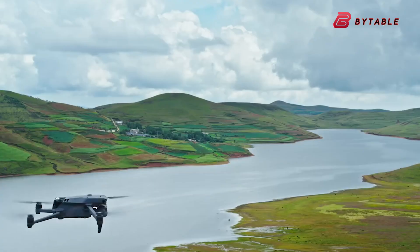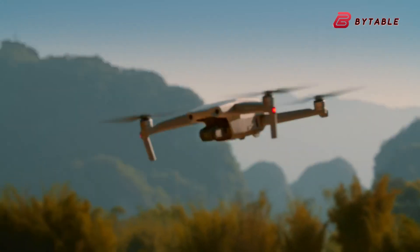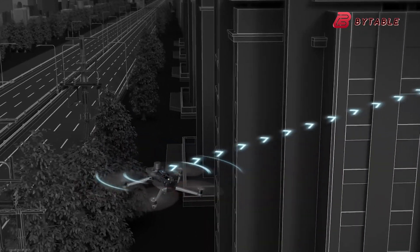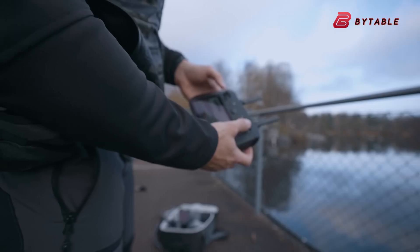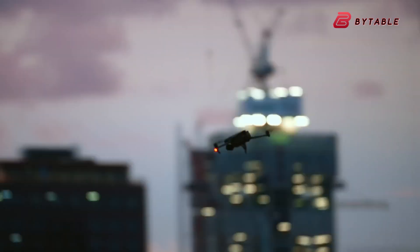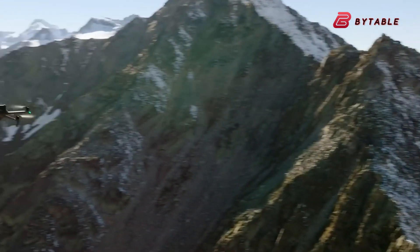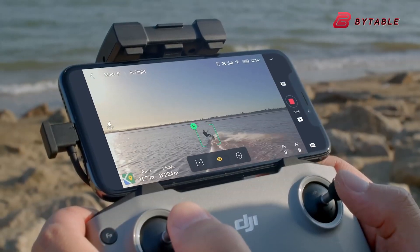The Mavic 4 Pro's camera tilt capabilities are also significantly improved. According to leaks, the gimbal can tilt down to negative 90 degrees, a standard feature, but it can now elevate up to plus 70 degrees, 10 degrees more than drones like the DJI Air 3S, Mini 4, and Neo. This marks a significant jump from previous Mavic models, which maxed out at 35 degrees.